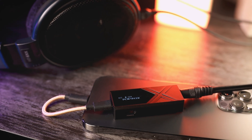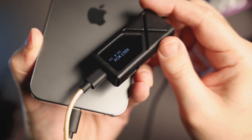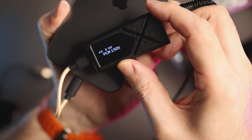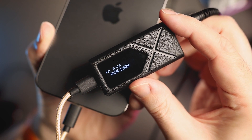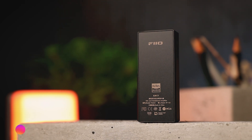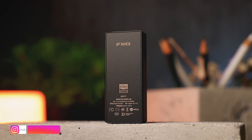Pros: excellent design, build, and choice of materials; desktop-level performance in your pocket; very good and tactile controls; dual flagship ESS ES9069Q DAC chips; THX AAA78 Plus amplifiers; a second power socket; built-in display; digital output; enough power to drive many demanding full-size headphones, let alone IEMs; great resolution; fast transients; impressive staging and dynamics; a parametric EQ; and a fantastic value for the money.